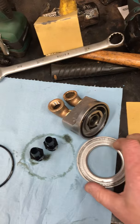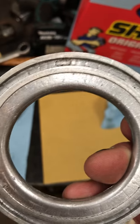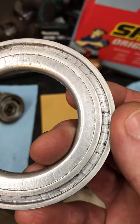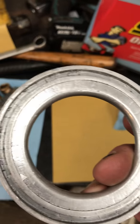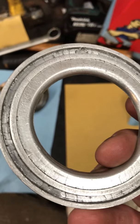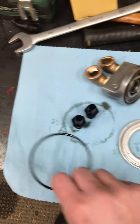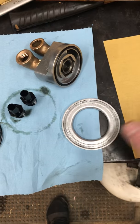I put it all together and the thing was leaking. I could tell the leak was up high, so I knew it was from this o-ring. Before I put it together, I noticed — if you can see in that groove — there's what looks like a bunch of casting flash or something. It's a bit rough down in there, some areas worse than others.